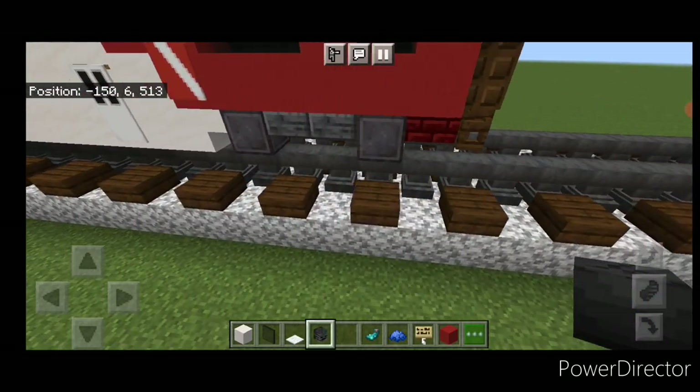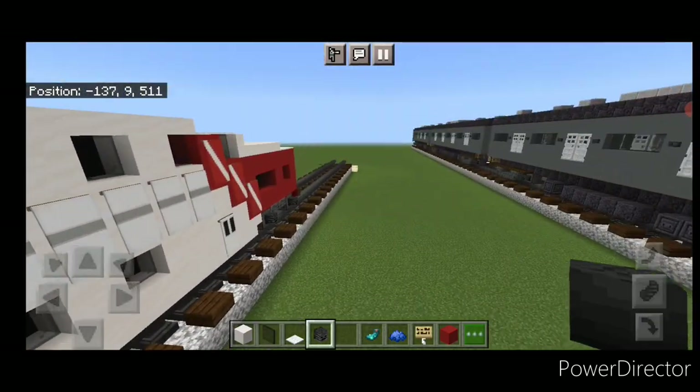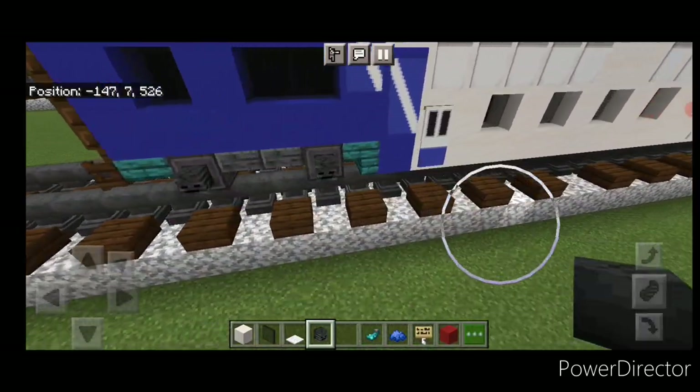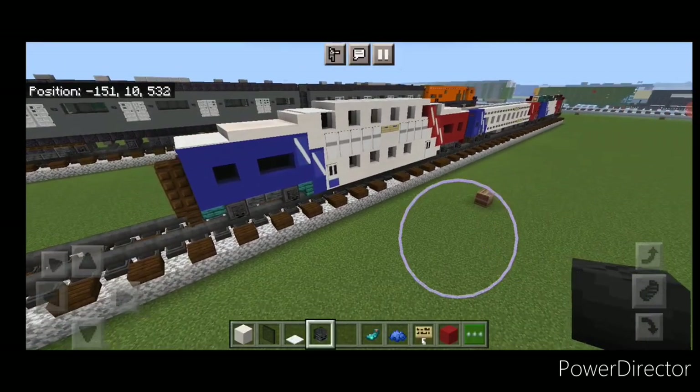Come down on this end and put a wither skeleton skull on the sides of these wheels — we already got that side. Come over here and get some on these wheels. That completes the build for the Bombardier bi-level coach car.